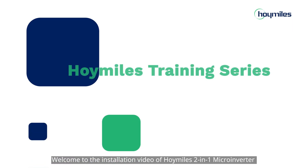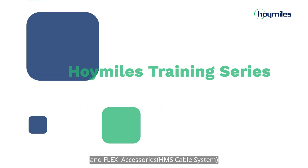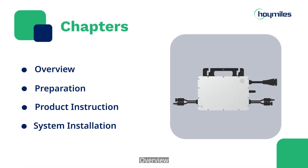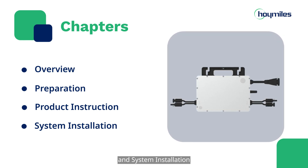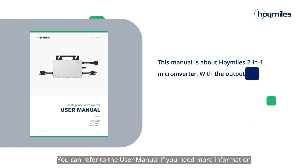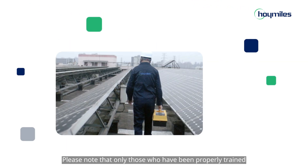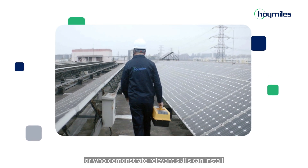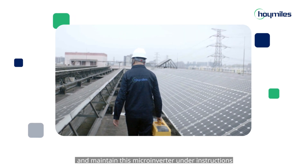Welcome to the installation video of HoiMiles 2-in-1 Microinverter and Flex Accessories. This video consists of four chapters: overview, preparation, product instruction, and system installation. You can refer to the user manual if you need more information. Please note that only those who have been properly trained or who demonstrate relevant skills can install and maintain this microinverter under instructions.